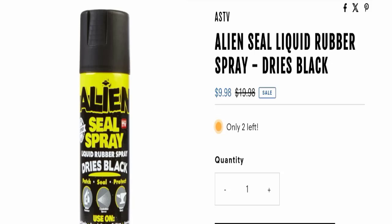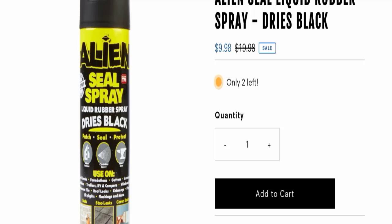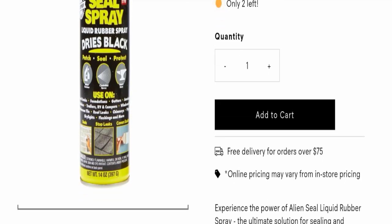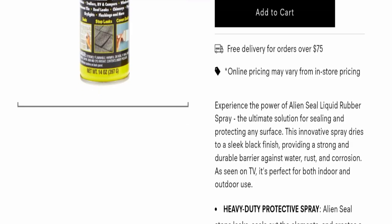So without wasting time, let's get started. The product name is Alien Seal Liquid Rubber Spray, as you can see here, and the cost of this product is $9.98. Next we will go down and check all the details of this product.